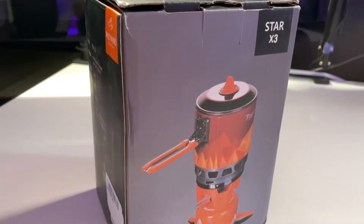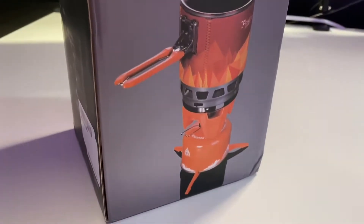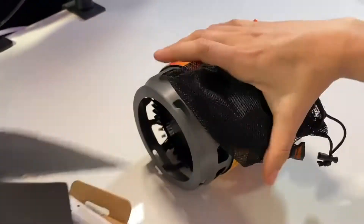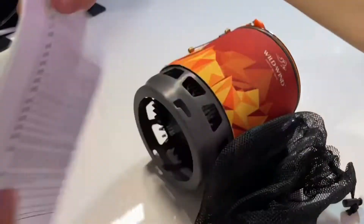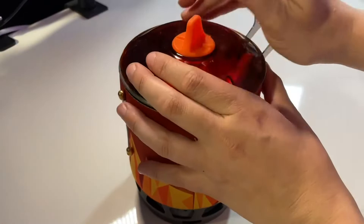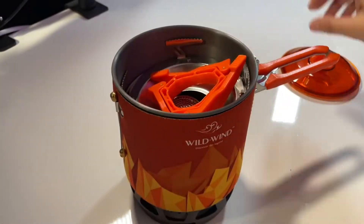Hey guys, we're taking a look at my new portable camping stove. This thing's super awesome — it totally folds down all into itself. As you can see here, all the extra pieces are stored inside. Plus it's got that little mesh bag, which makes it super easy for toting.